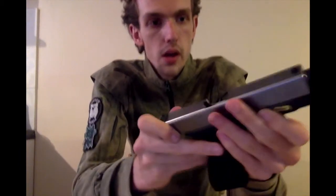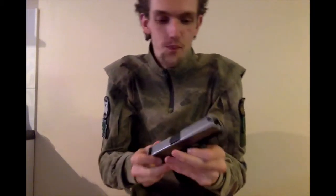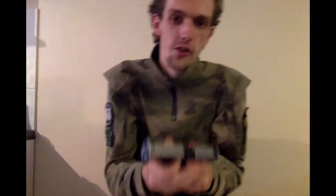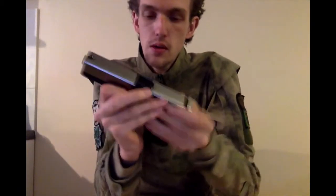So, just break it down — put the slide back. The catchers to release these are a little — well, as typical with Glocks, particularly awkward to get. There we go.